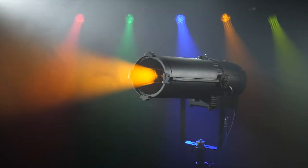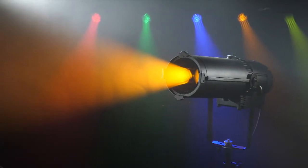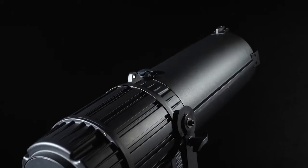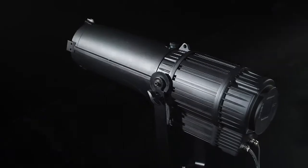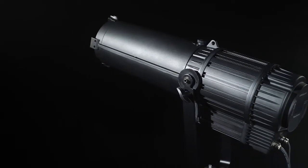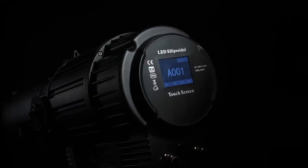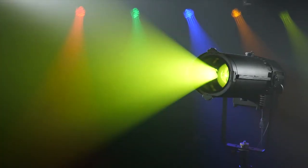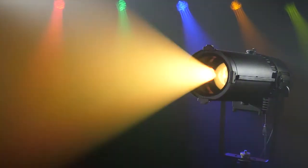This new IP-rated LED fixture from The One Studio, an ellipsoidal, comes with IP65 waterproof die-casting aluminum body for indoor and outdoor use. It features a 400W RGBW 5-in-1 full color LED lamp with adjustable color temperature.